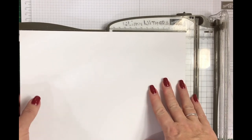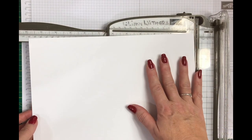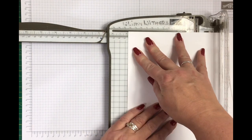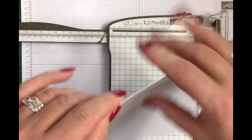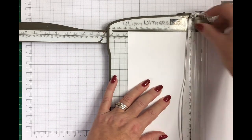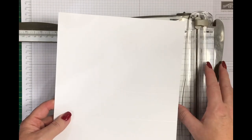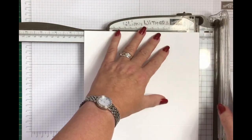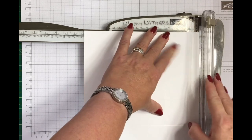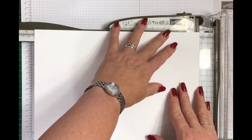Take the A4 piece of cardstock or DSP that you want to see on the outside of the bag and place it long side up in the stamping trimmer, and very simply score it at 12.5cm on each side. Turn it over and 12.5cm again — that gives you the two sides of the bag and that will be the bottom. Now turn it and score at half a centimetre, which is the grey edge of the trimmer — half a centimetre on all four sides.